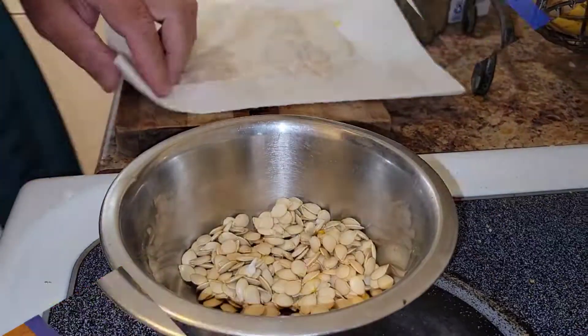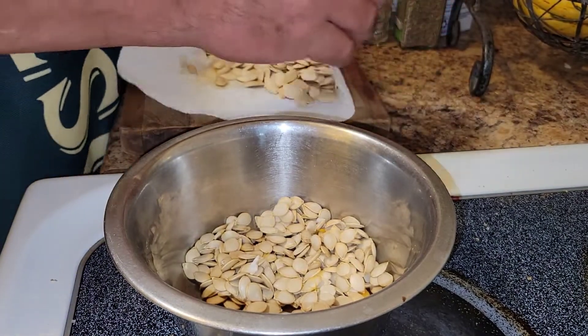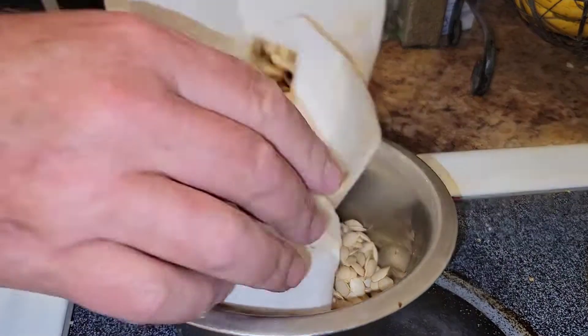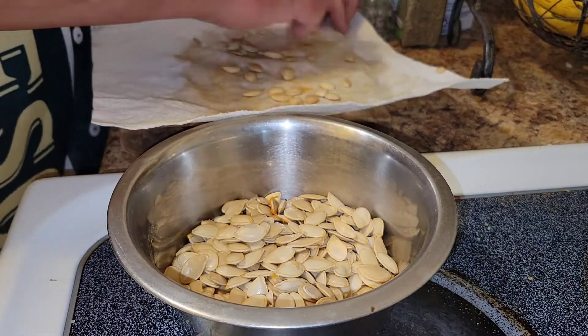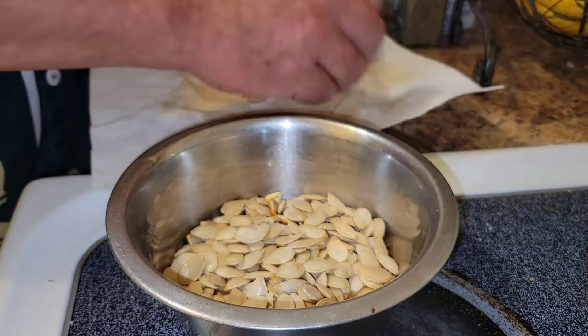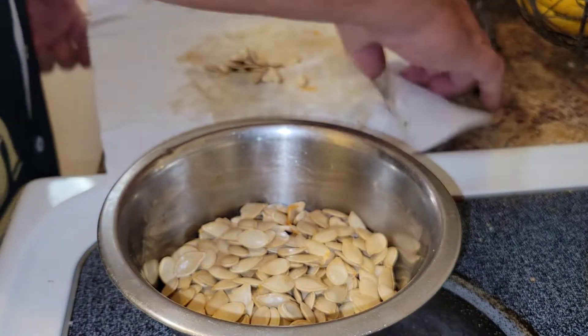400 degrees for about 30 minutes. Moving on — pumpkin seeds are nice and dry. Pull them off the paper towels; they have a tendency to stick, which they have here. Very lightly, very gently drag your fingers across to loosen them up, get them all in the bowl.